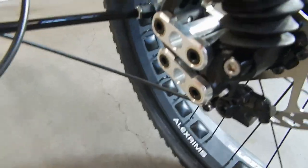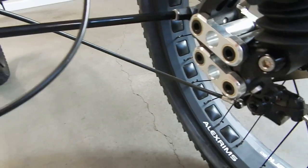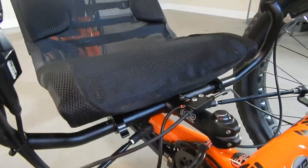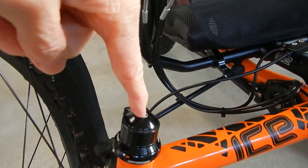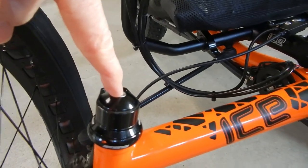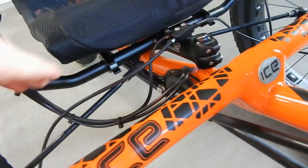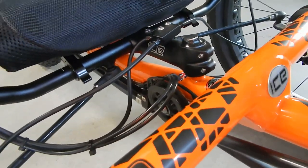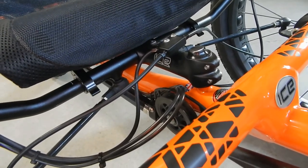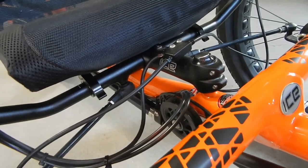This trike has front suspension done with an elastomer from ICE — there are really excellent videos they've put together showing how this suspension works. This trike also has under-seat steering, indirect. Nothing is attached to the kingpins like in direct steering. I've had trikes with both direct and indirect, and at this point I'm definitely a believer in indirect steering, where the handlebar pivots at a point and then there's a tie rod going to each wheel. It's much more stable steering and actually easier to turn, especially in sandy, soft areas off-road.